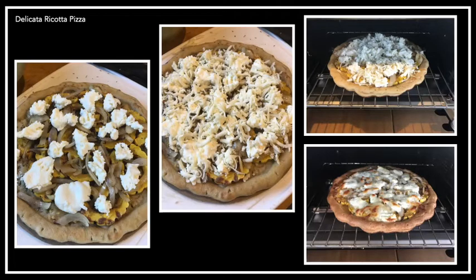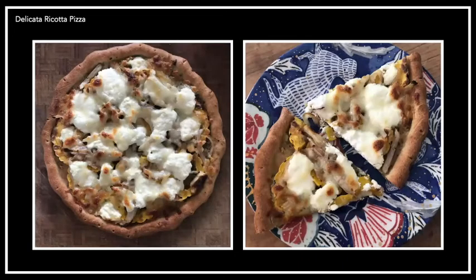Bake at 350 degrees for about 15 to 25 minutes, depending on your crust and oven. I really liked this pizza. I'm not usually super adventurous with pizza toppings — my favorite is pineapple — but I really liked the Delicata squash on there. The texture was really nice and not too moist. The slight nuttiness of the squash paired really well with the mildness of the mozzarella and ricotta, the textures went well together, and the onion was perfect. Highly recommend.